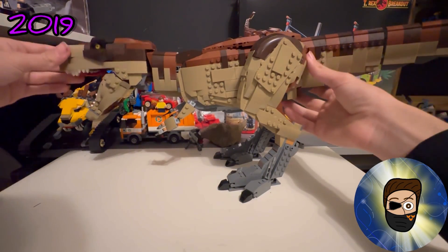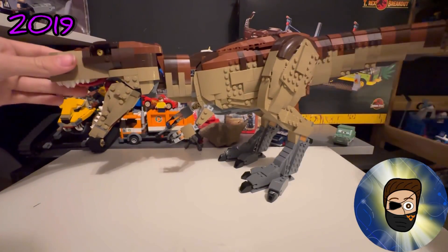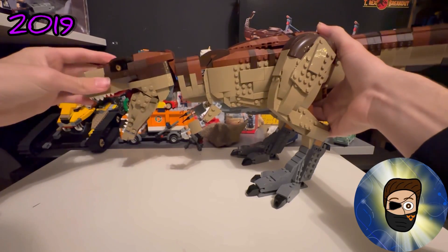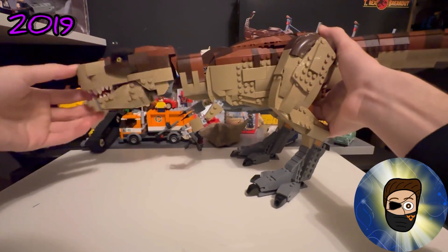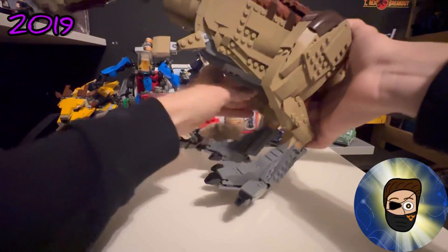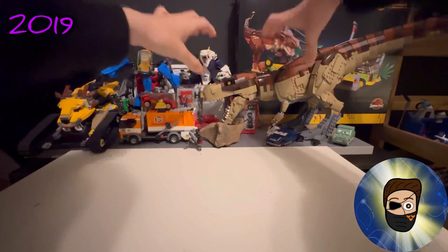The last T-Rex I'm showcasing is the T-Rex Rampage — not the T-Rex Breakout, but the Rampage. This thing is ginormous and satisfying; you can hear the rattle in the tail. I did have a blooper where a leg snapped off. You can wiggle it and it doesn't fall over. I love the building techniques on this, and it will permanently be part of my display background.